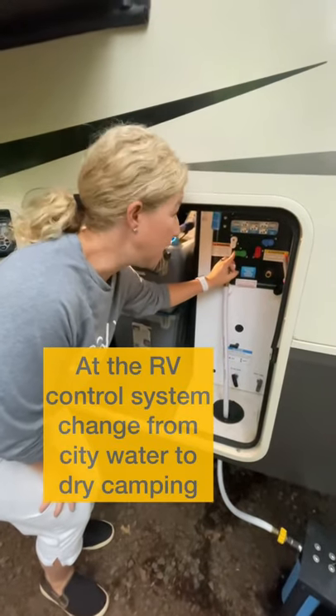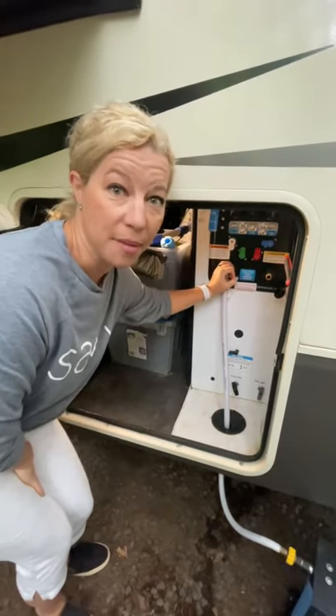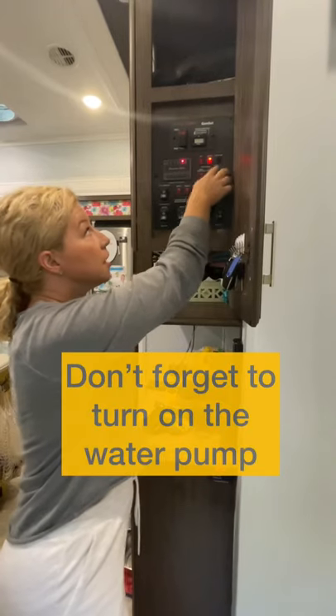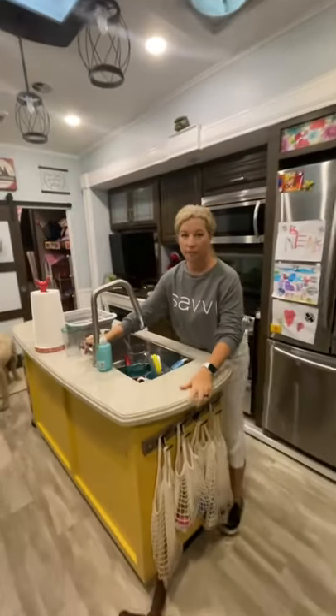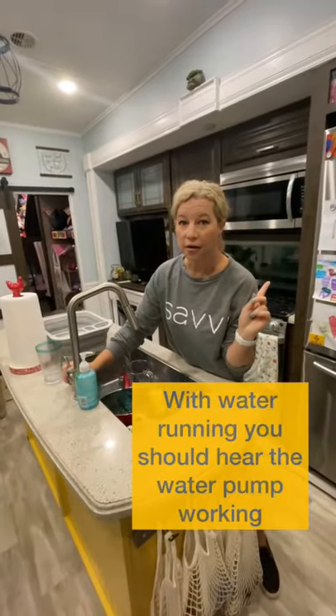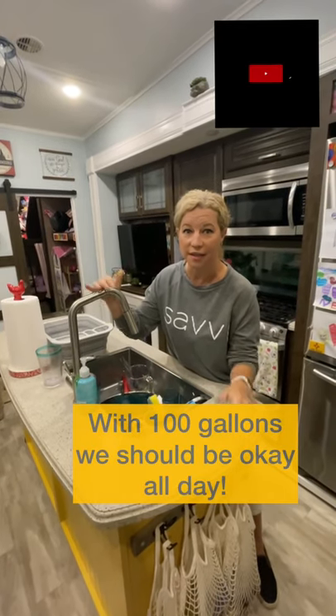You come over to your wet bay and look at your system. I switch from city water to dry camping and then turn on the pump. You simply turn on the water pump and let's see if we have water. Water's flowing! You might hear your water pump running, but now you can brush your teeth, wash your dishes, and we're just self-contained.